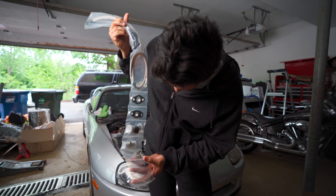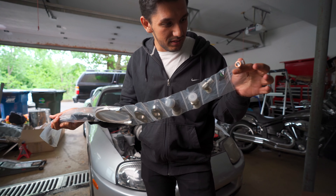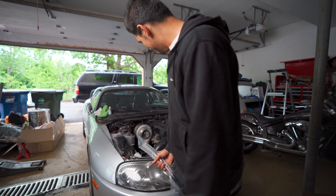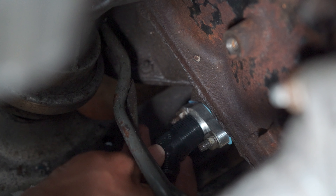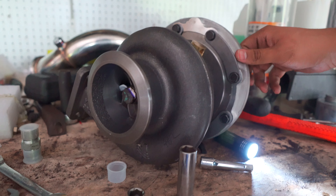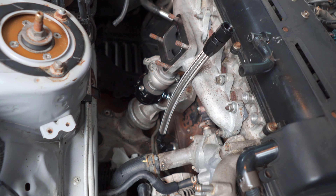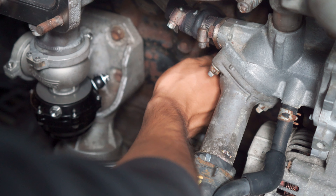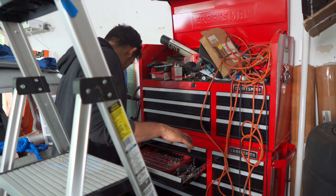This is an oiling kit — basically just everything you need to get oil to the turbo. You've got your drain, you've got your feed, you've got your fittings, and all the other sort of bits and pieces. Okay, I'm gonna start.